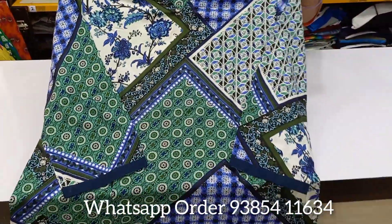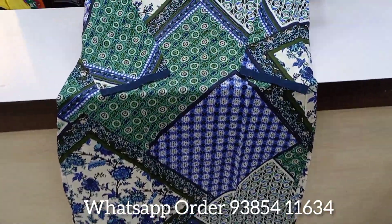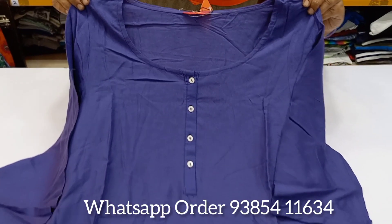You will see the top with the full print. In the shop, you will also see the Ramzan collection.